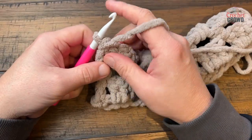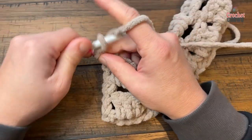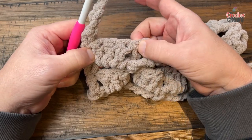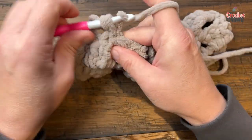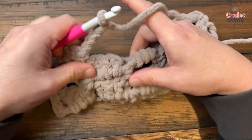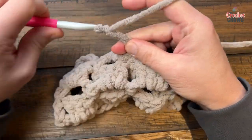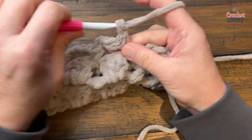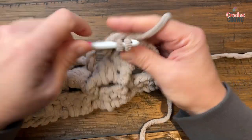Row number 5 is the same as number 3. Chain up 1, single crochet in the first, chain 4, and look for the front post stitch — because it's turned backwards it'll be off to the side. That's the one you want to single crochet into. Chain 4, skip three, and the fourth one is the one that is separating — it's a lot easier to see. Go all the way across, then at the end chain 4 and single crochet into the top of the last chain 3. That was row number 5.